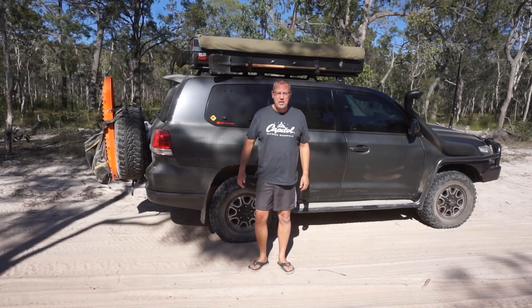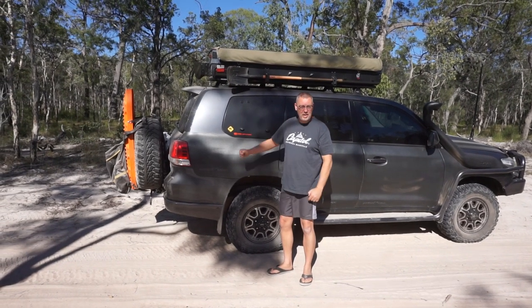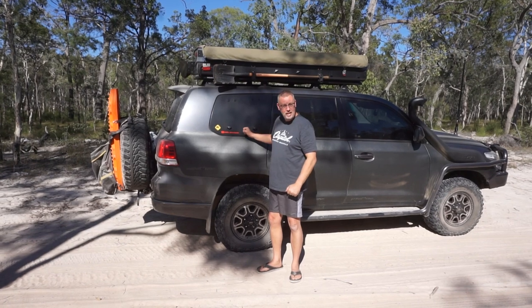G'day Jaffa Adventures. Welcome to the channel and welcome to part three of our Emu Wing installation, and this is all about dust sealing. Do these things actually keep the dust out?